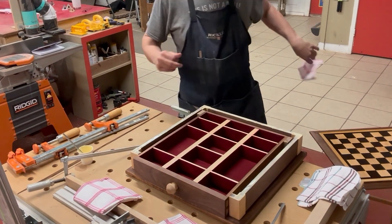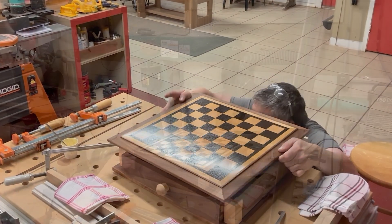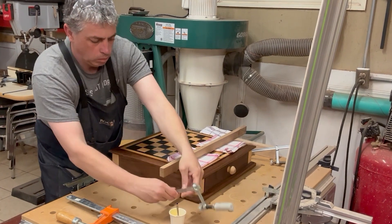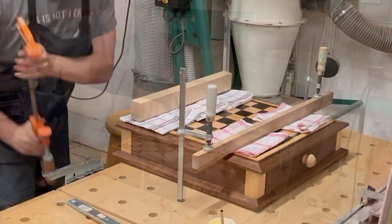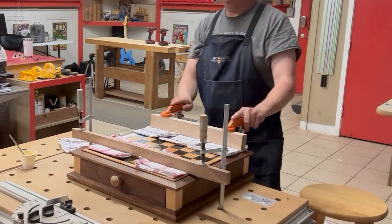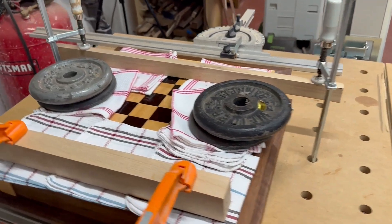I made some marks underneath the top of the chessboard to help me line up the corners. This worked pretty well, but once I started applying clamping pressure on top, the top kind of slid out of place, so I had to keep adjusting it to get it in the right spot. This glue-up was a little more difficult than I had anticipated. I added a couple of weights for good measure.